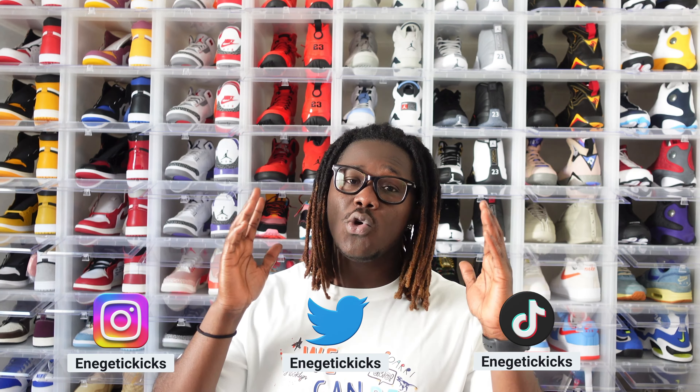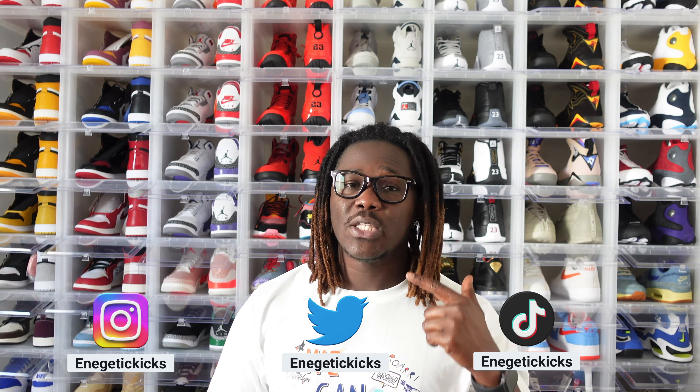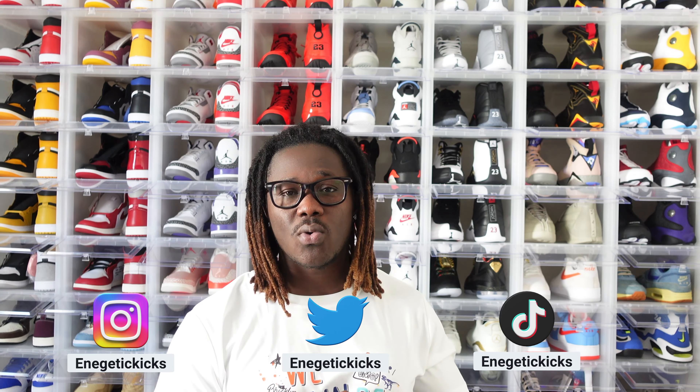Go ahead and click on that subscribe button, also click on the notification bell so whenever I drop any content you will be notified as soon as possible. Whenever I get any shoes like this I usually do a little sample video and throw it on my social media platform since it's faster before I come to YouTube. If you want to follow me or have any questions, you can link me up on Instagram, Twitter, and TikTok — same name, Energetic Kicks.